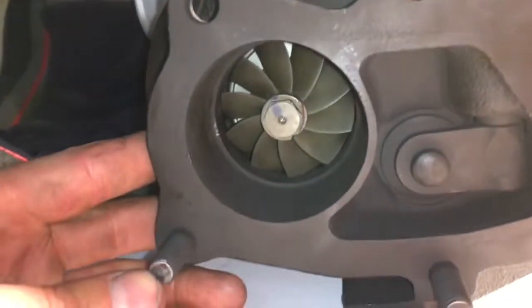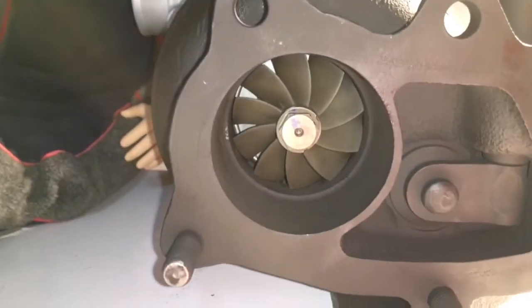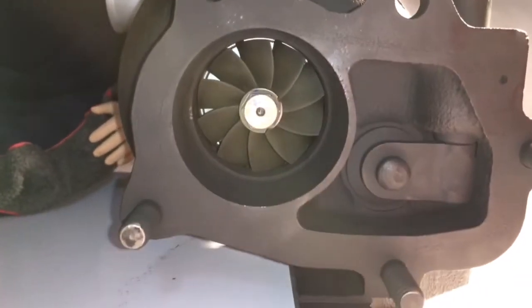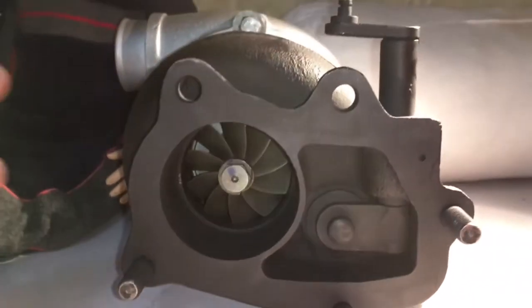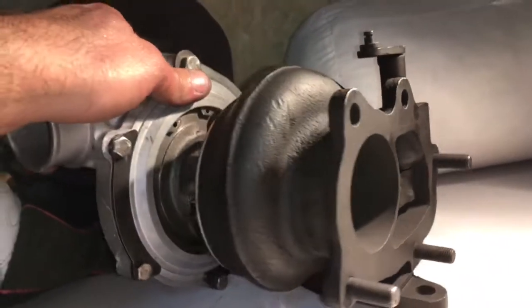We use our new turbine wheel which is 55 by 60 — that's the GT3076R turbine, which is the same as the 3071R turbine. There are some variations of the 3071R turbines, but that's the biggest one, which also goes on the 3076.